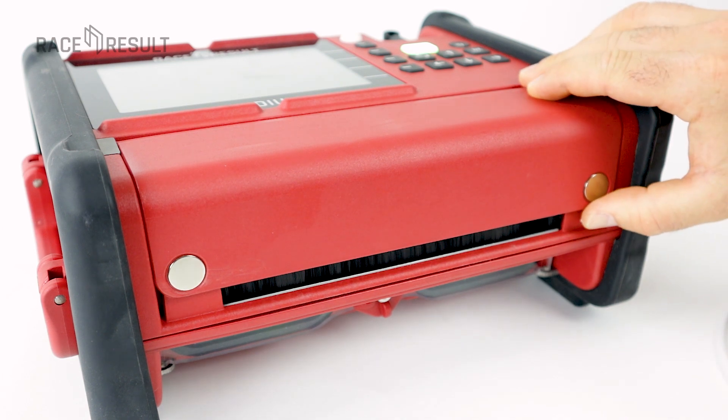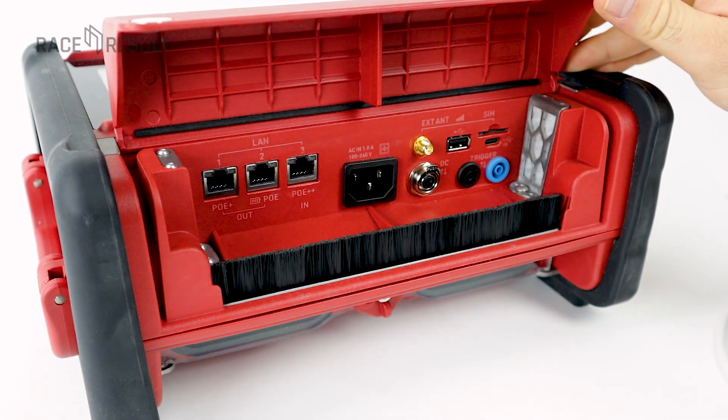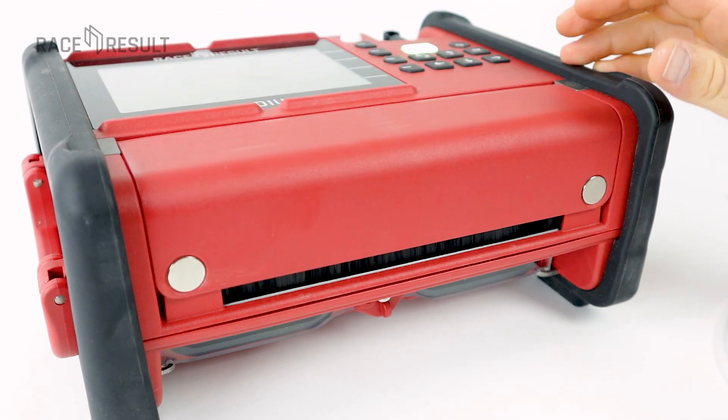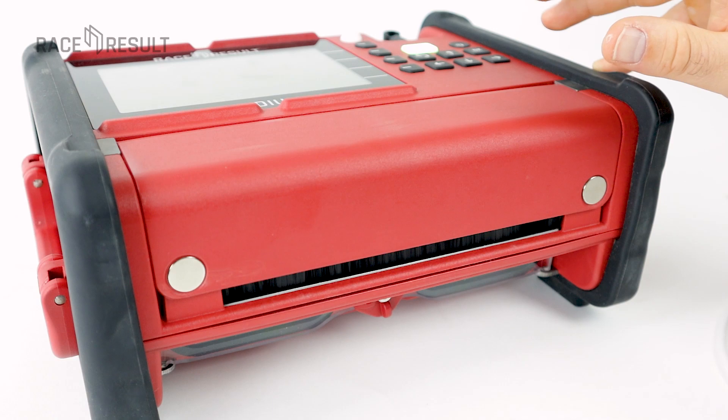Let's open the flap and make sure it stays open — even if this is not what you should do out there, because this flap is designed to flap down any time, so to protect the connectors.